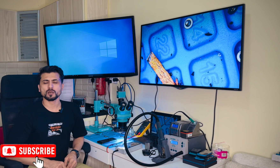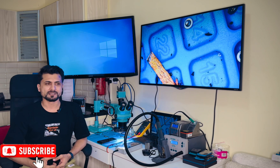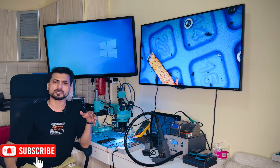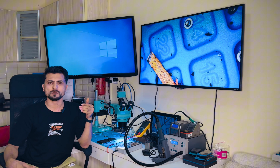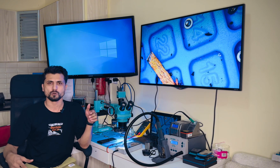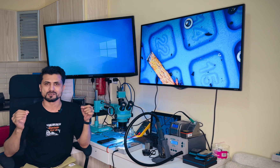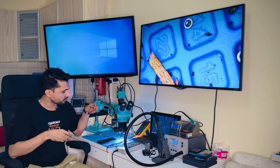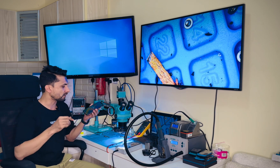Hello guys. Today I'm going to show you how to rebuild the Power IC, which is called the PMU. Especially when we take out the NAND and we lose the Power IC, and sometimes we lose the CPU. I'm going to show you the process how to rebuild the Power IC and CPU with the same board.